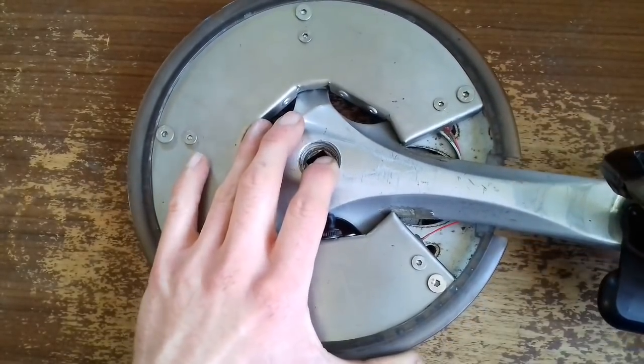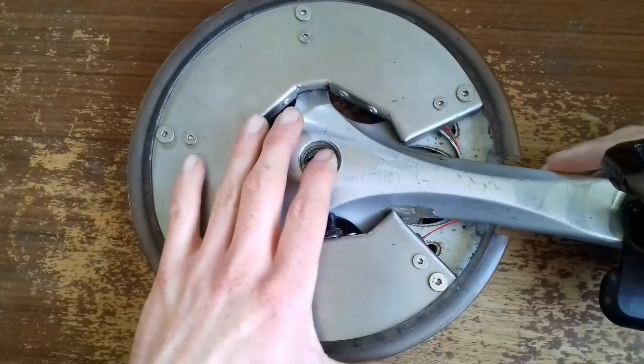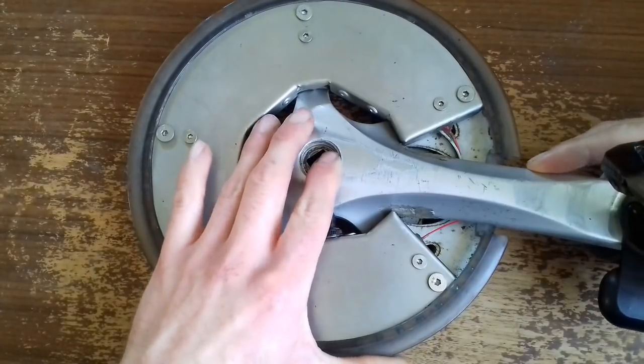As I press on the crank, the light will go off. Press on it, it goes off.